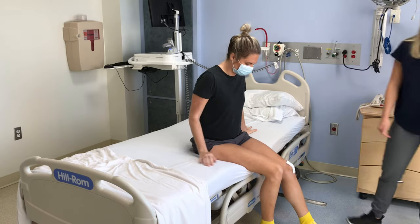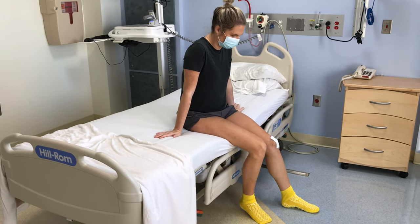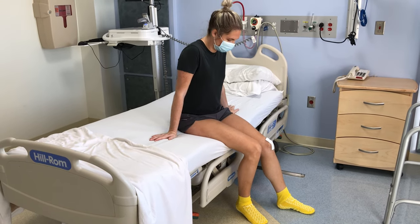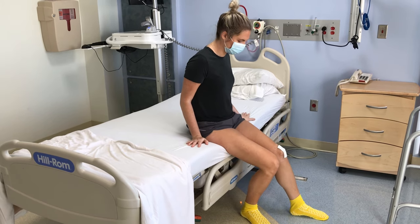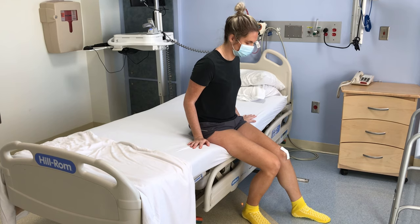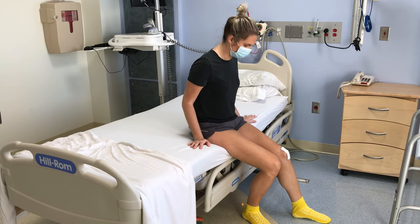You can move one leg at a time to the edge of the bed. Once you are close to the edge, scoot forward to place your feet on the floor. Your caregiver can continue to support your leg as needed. Try to bend your knee as much as you can to get your foot flat on the floor.